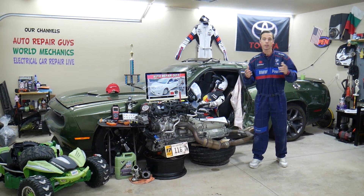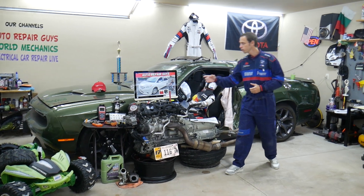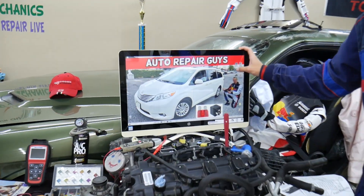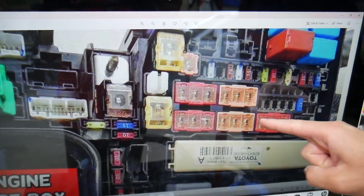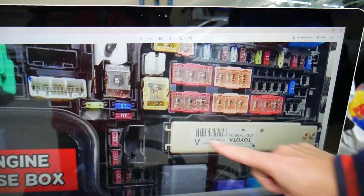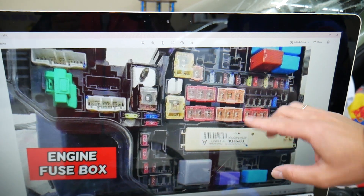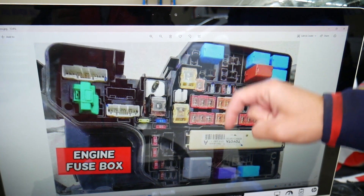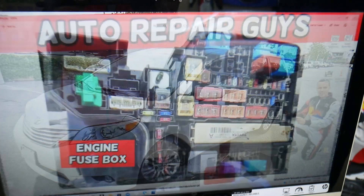If you need to buy any parts or tools at a good price with quick shipping, we'll share in our videos where to buy parts, tools, fuses, and relays — because some fuses and relays are special and specific, especially for that Toyota Sienna. You have those special fuses right here, and you also have that special integration relay right here. We'll put a link in the description below where you can get them at a good price with quick shipping, because sometimes they can be really hard to find.